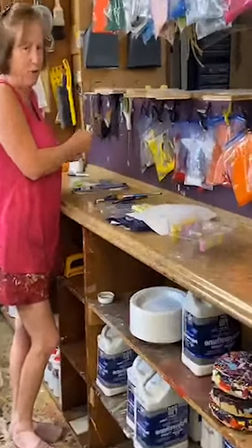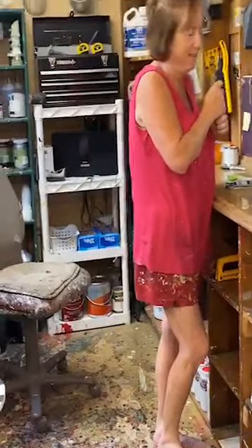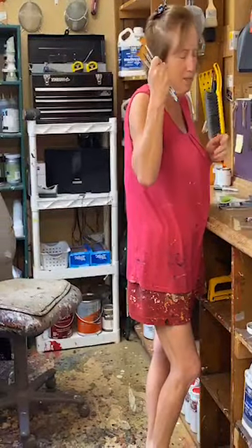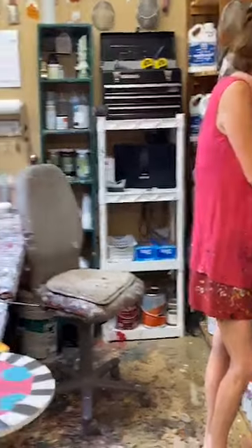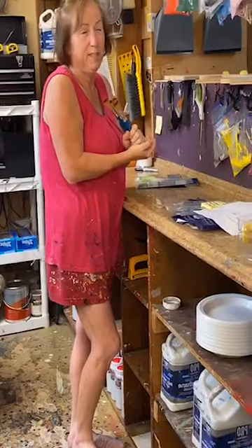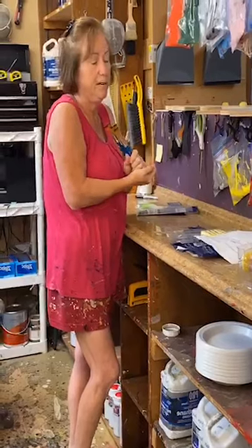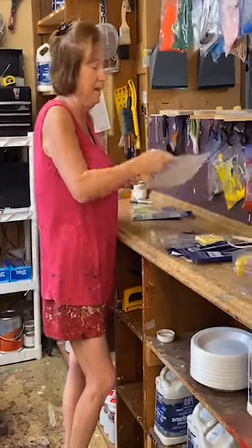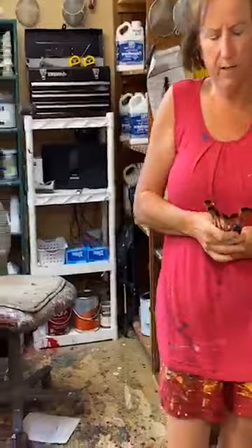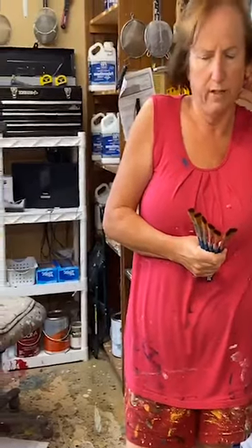Hey everybody, welcome to Yard Art RS. I'm going to give you guys a minute to get logged on and we're going to be talking about some exciting stuff today. Hope you guys have had a good day - it's Friday. It's been a busy day but I did get a lot of stuff done. Obviously we've had all kinds of craziness going on in this country for the last six weeks, and getting supplies has been extra challenging for everybody.